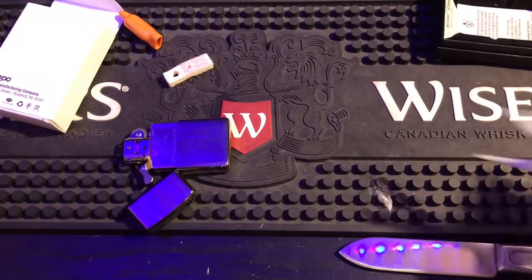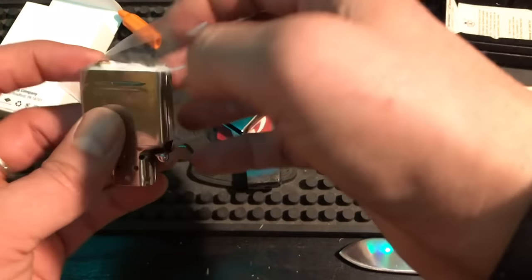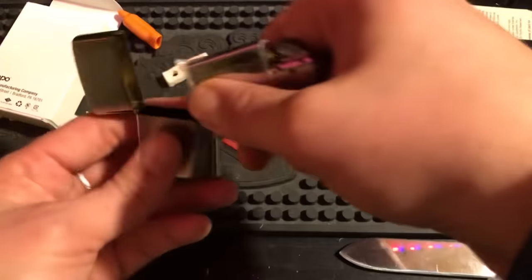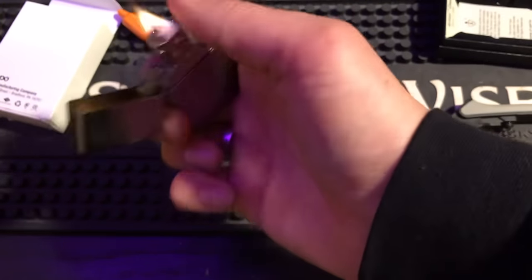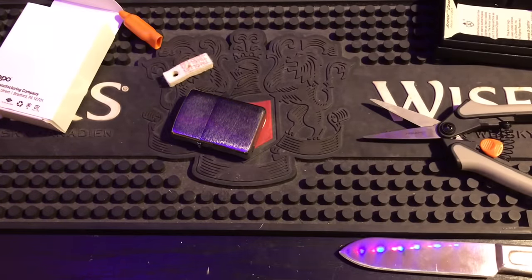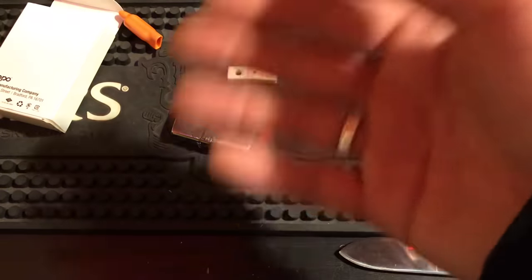Pull the insert out, cover the bottom with the cut sandwich bag corner, wrap it up — that is a perfect tight seal. Now you're not going to lose any fluid out of the bottom. You save fluid with this trick by taking the felt out and using the sandwich bag instead. The sandwich bag is already a barrier, so there's no sense putting the felt back in. Zippo puts the felt in to stop fluid from coming out, but the sandwich bag seals it off even better than the felt does.